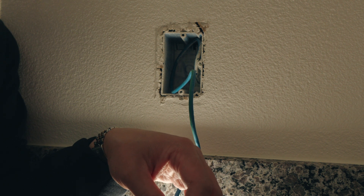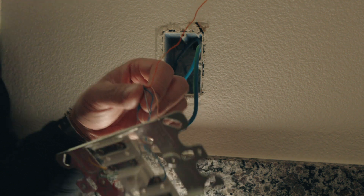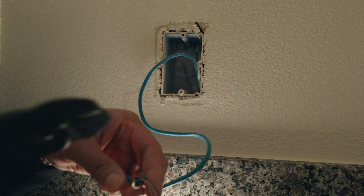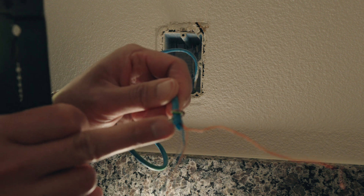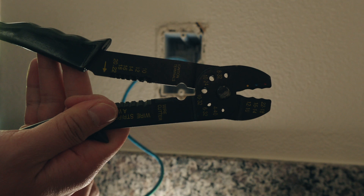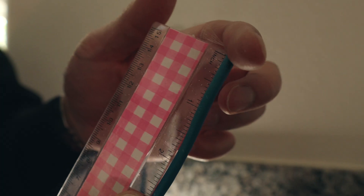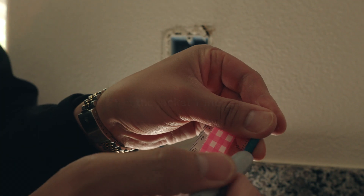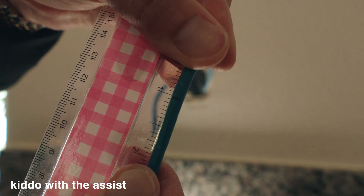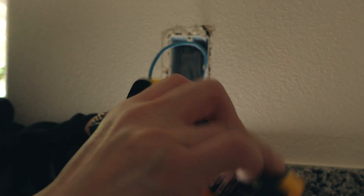Now that we've confirmed these are Cat5e cables and we can actually plug it into a switch because we've checked the source, it's time to convert it. I'm just now realizing how long this cable is, so I'm just going to cut it. I also see that the builders had wrapped something around here — I think these are the other cables for Cat5e — so I'm going to start fresh. Fun fact: this has been here for 20 years.